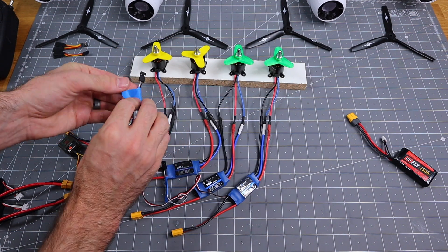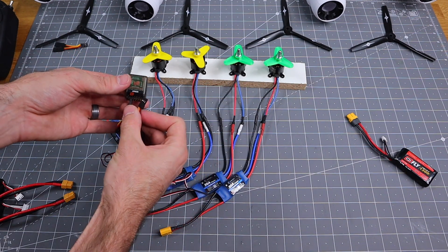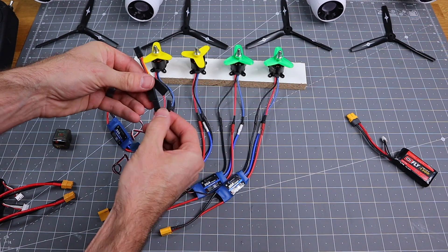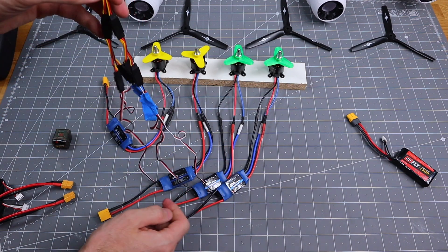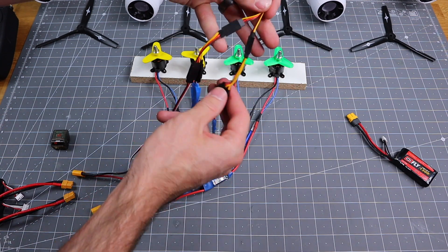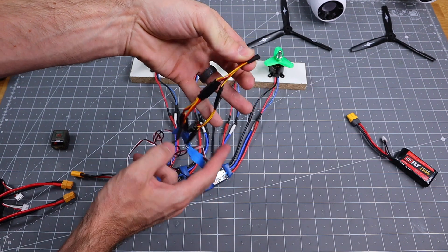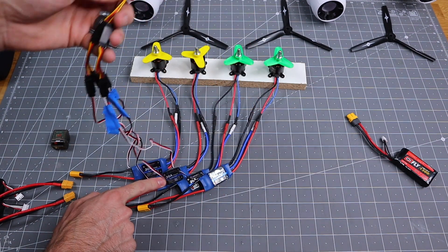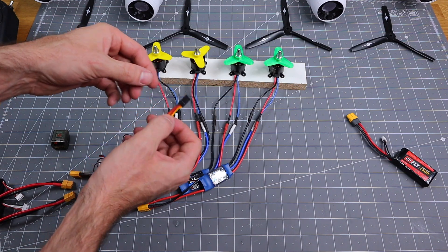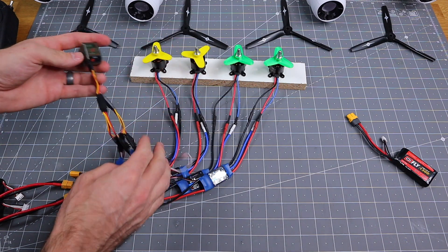Now that we've disabled those BECs, I'll go ahead and hook those up in a Y harness, then disconnect the Y harness from the receiver and use one more Y harness to hook up these two. So now I have all four ESCs going into a Y harness, and then another Y harness, so we only have one connection into the receiver. One of these — this middle one — has a BEC powering the red wire that will power the receiver. So we'll go ahead and plug that once again into the throttle port on the receiver.